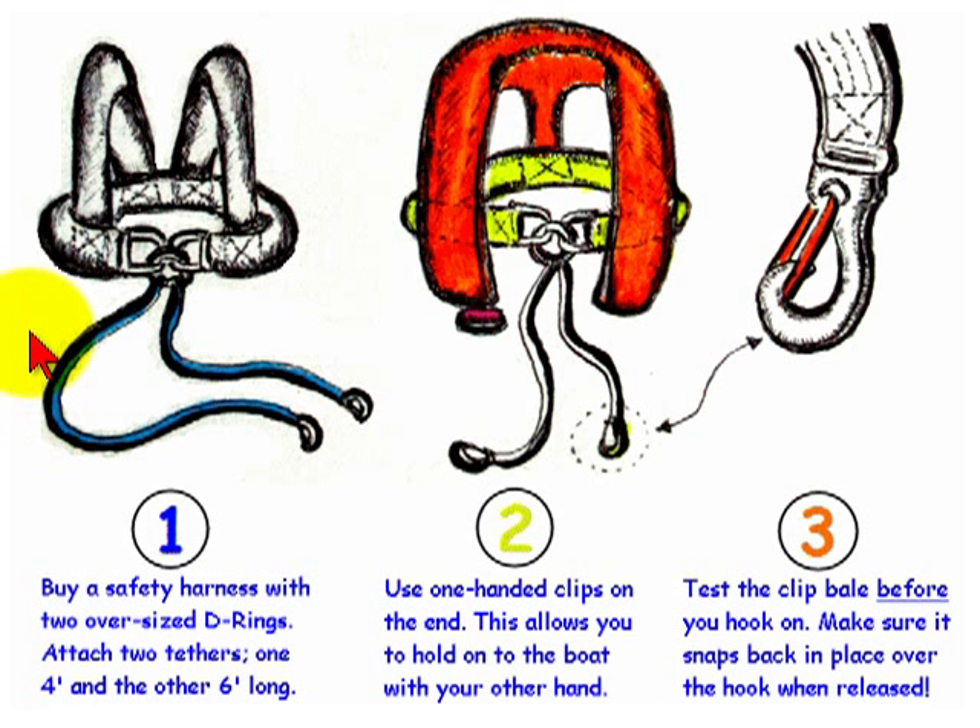You want to buy a safety harness with two oversized D-rings. You'll be using those rings to attach your safety tether — a strong nylon or dacron line — and you want to make sure that one of those tethers is about four feet long and the other is six feet long.